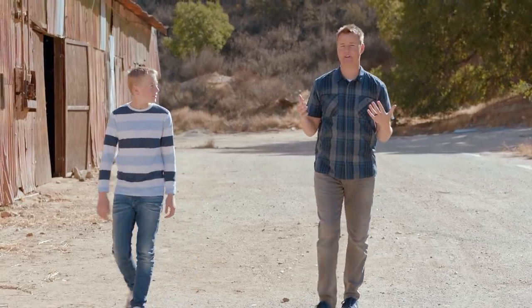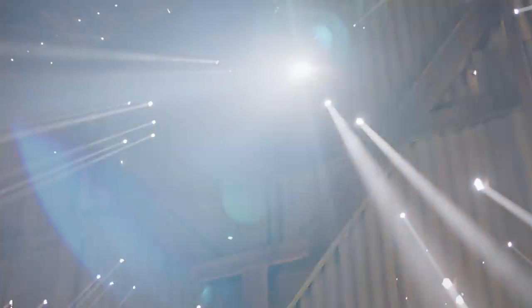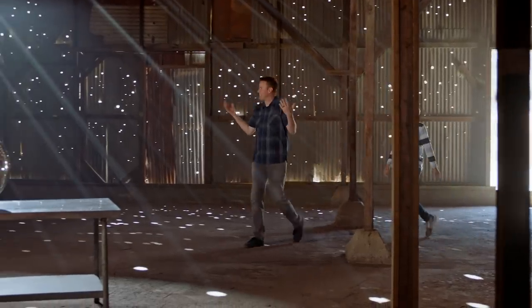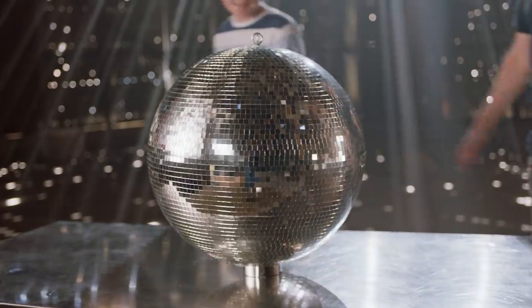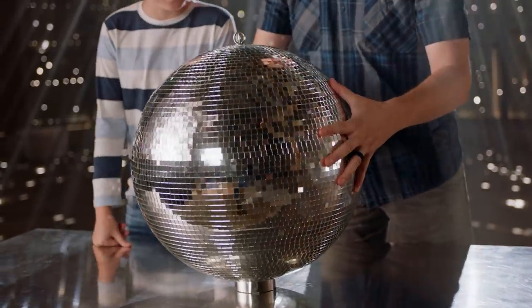So rather than just blow up a disco ball in our backyard, we came to Hollywood, California. This is where TV shows and movies are actually made — a real set. Does this not look like the inside of what you would think a disco ball would look like? This is crazy. This is our giant disco ball right here.